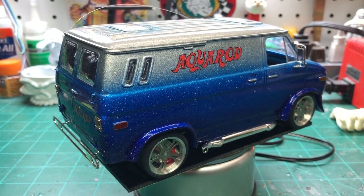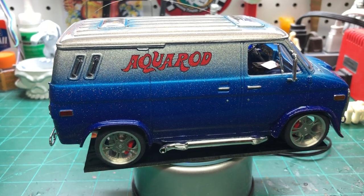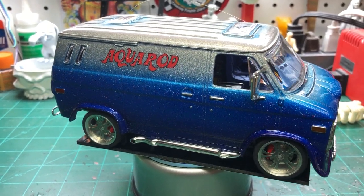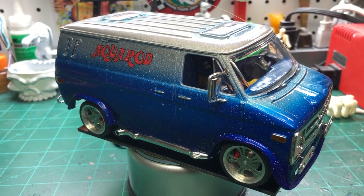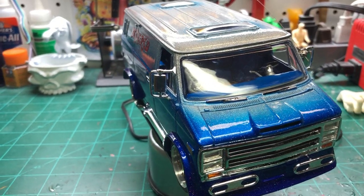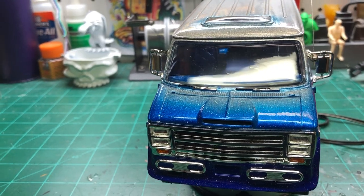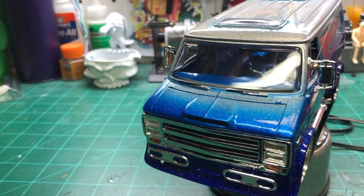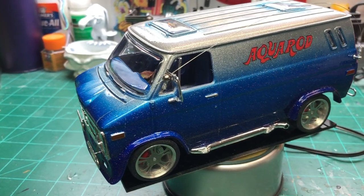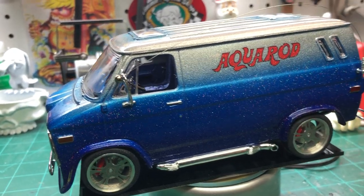Happy Friday! I have pretty much finished up the Aqua Rod race team van. This is not the van that comes with that kit — this is the 1976 Chevy van kit. I just loved all the custom parts on this. It was a gift from my buddy Joey for Christmas, I think two years ago, and I love vans — I've built a couple other vans.